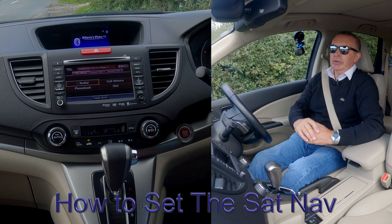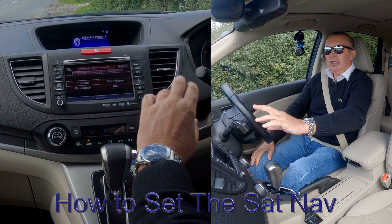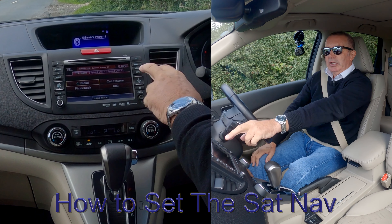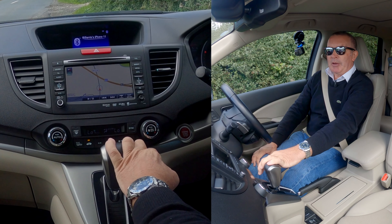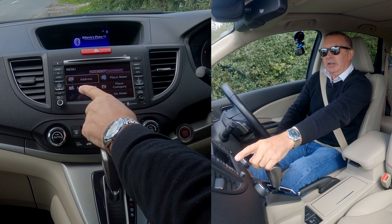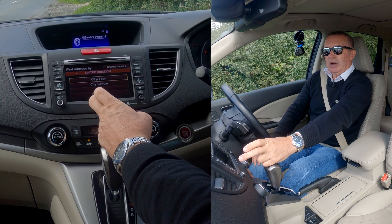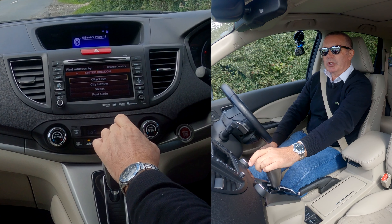I'll show you how to set the sat-nav in this 2014 Honda CR-V. From any screen you've got the map. Click the menu and you've got Address, Address Book, Place Name, Place Category, or Go Home. We want Address, and we also want Postcode. So go to Postcode.